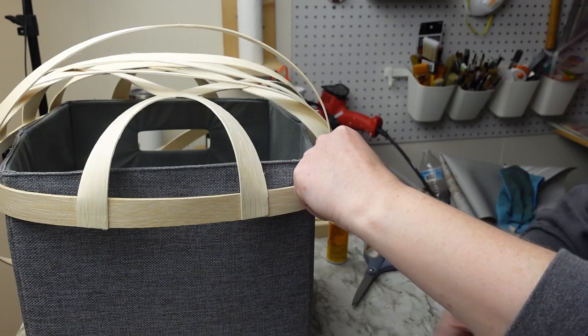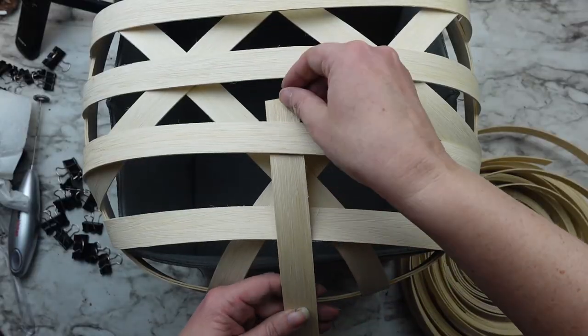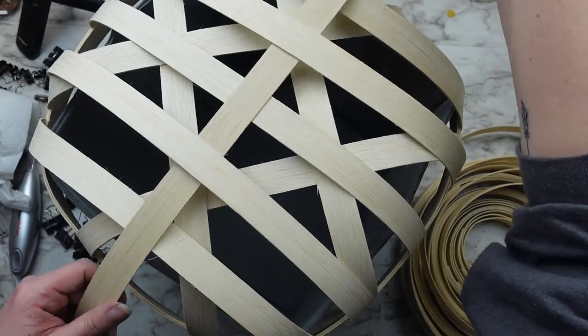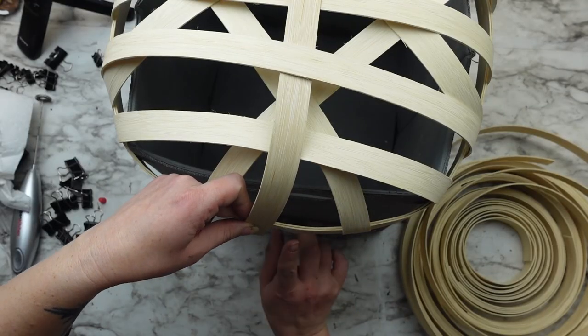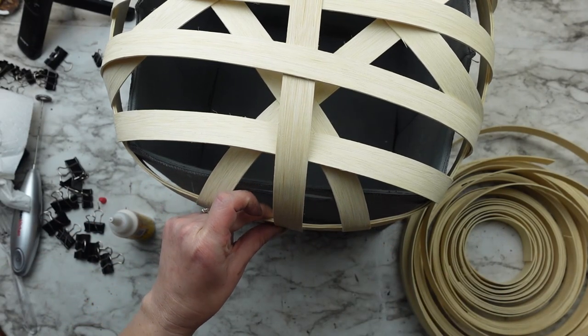I did five strips going each direction. When I got to the weave portion I did cut down the first piece, but for the rest I wove it through the existing pieces, glued down the end, and then cut the opposite end. I think that's the better way to do it, but you could certainly cut the strips down if you want to work with a smaller piece.